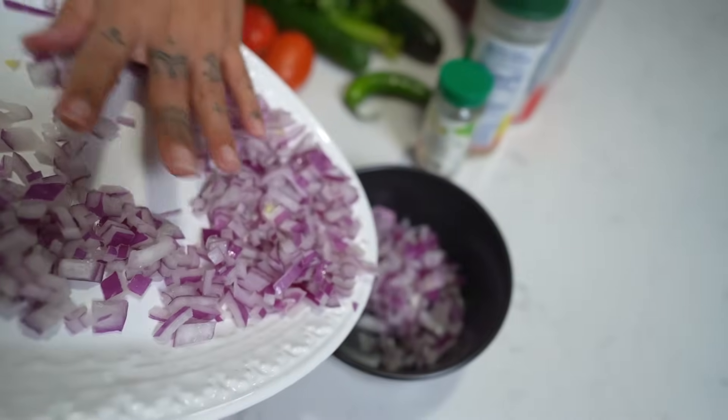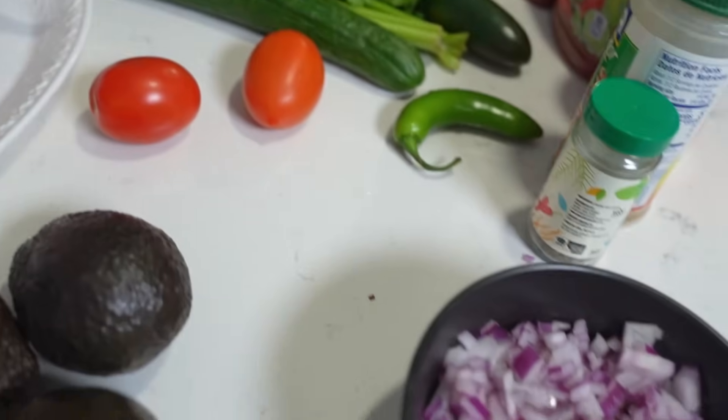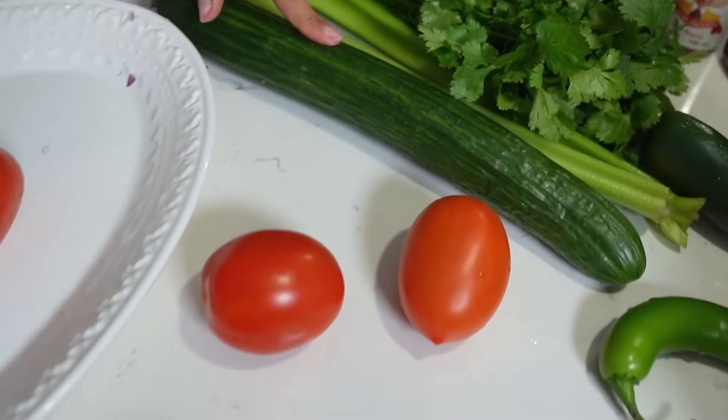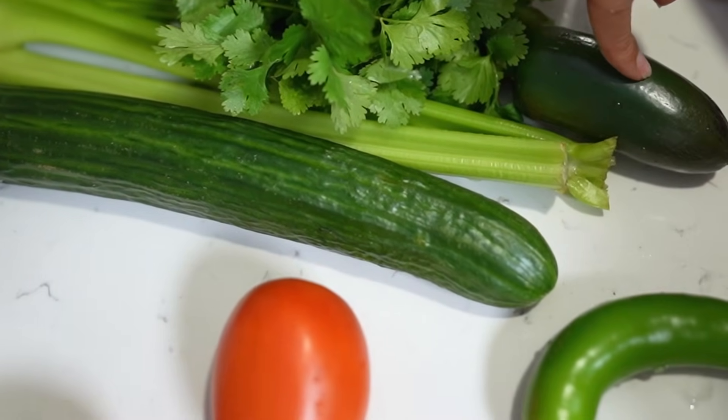Now that I have the onion chopped up, I'm gonna get my bowl and put the onions in — I'll explain why I'm putting all the ingredients separate in just a second. For quantities: three tomatoes, three avocados, one whole cucumber, two celery stalks, a bushel of cilantro, one jalapeño pepper, and one serrano pepper.